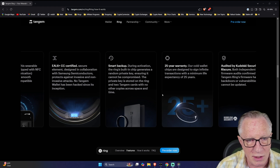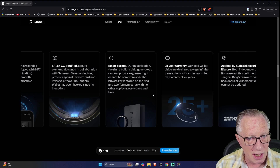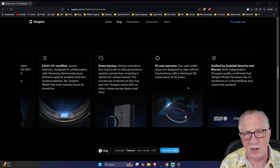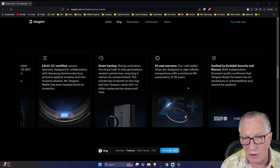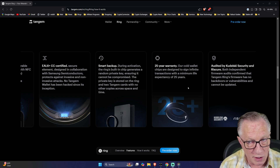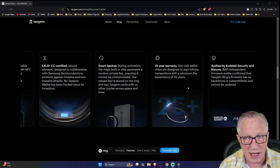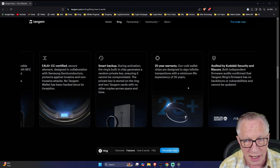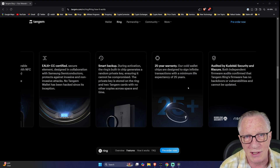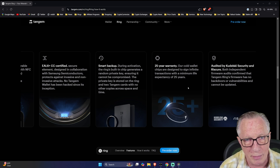We have the backup cards and the system that keeps the private key private, even from the user. The ring also has a 25-year warranty, so you don't have to worry about it getting broken or wearing out. The firmware is audited by Kudelski Security and Riscure. Both independent firmware audits confirmed that Tangem Ring's firmware is safe, secure, contains no back doors, and cannot be updated.